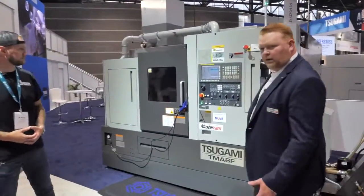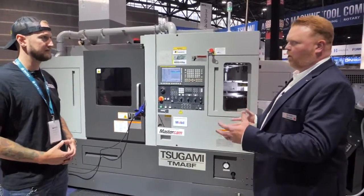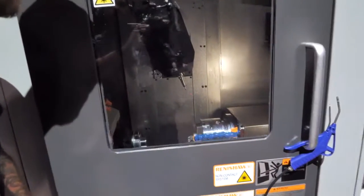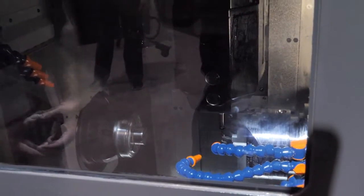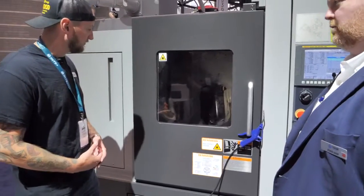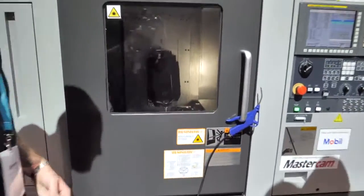So what do we have here? This is the Tsugami TMA-8F — more of what we would refer to as a mill-turn or multi-tasking machine. On the main spindle side it's a fixed headstock type, 65 millimeters through the spindle, set up with a collet chuck. Ordinarily it includes an eight-inch three-jaw chuck on the main spindle side, and the subspindle takes a six-inch three-jaw chuck. It's built around a turning architecture but has a tool changer and a milling spindle akin to what a horizontal machining center would have.